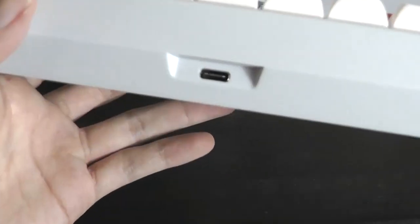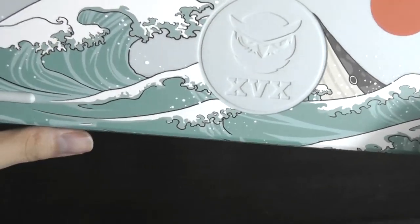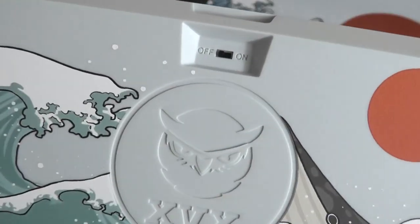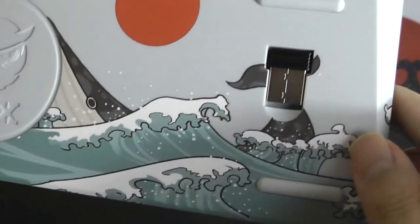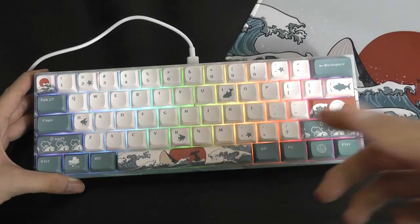On the front we have the USB Type-C port for charging, and on the back there is more accent work, some soft-touch rubber feet that prevent it from sliding around, a dedicated on/off switch, and the nano receiver for USB. Even with the cable plugged in, it still looks quite good.